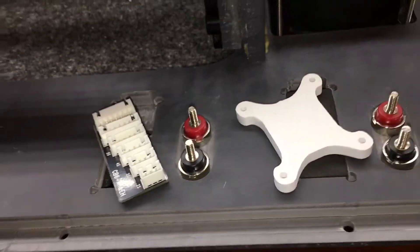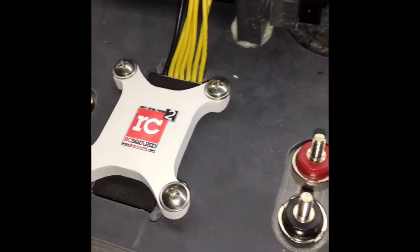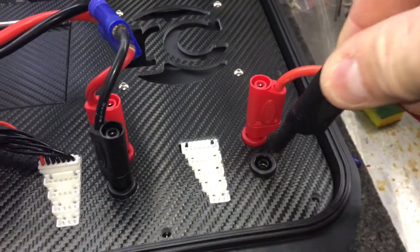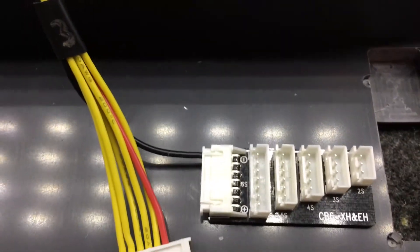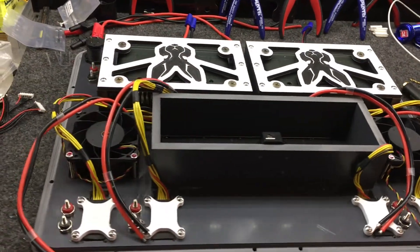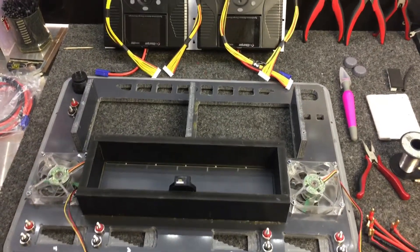Let's go ahead and look at some of the balance boards, cables, and different items that we use to get to the finished product of these cases. Because there are so many different manufacturers of balance boards and chargers, we just want to show you what the finished product looks like and how we get there. For this case we're working on for Mike Page, we're putting in dual iCharger 308 duos, so we're going to have four balance boards that we need to make cables for.